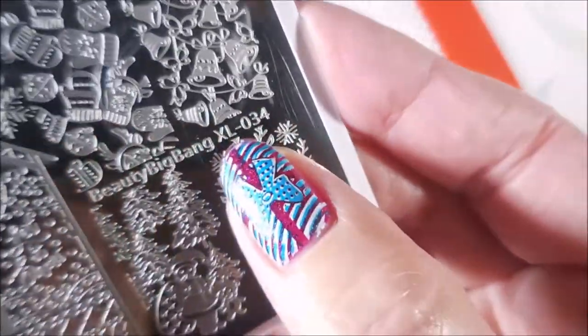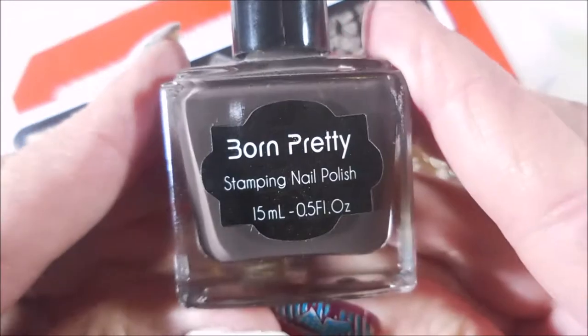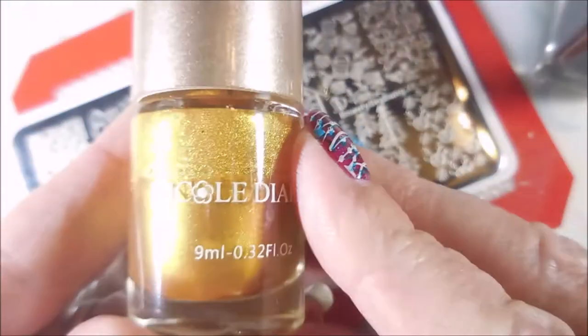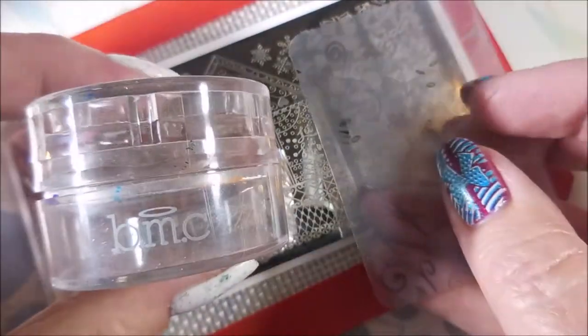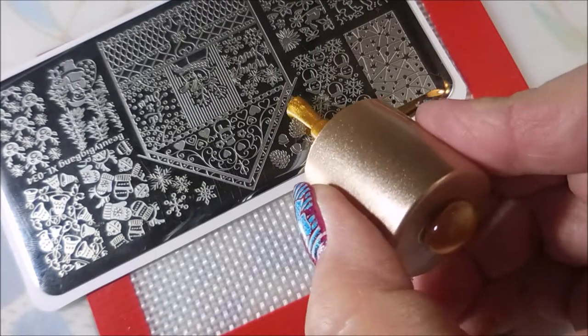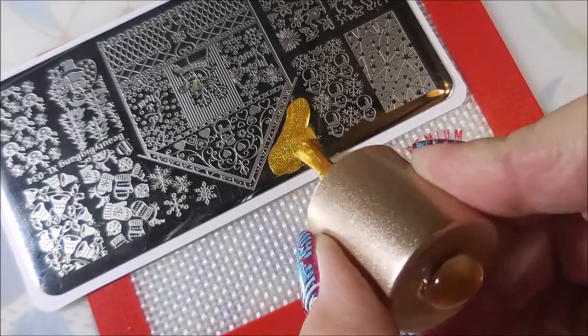I'll be using this Beauty Big Bang XL034 plate today along with Born Pretty's Brown Stamping Polish and the gold from Nicole Diary in S03. I'll also be using my Bundle Monster Monocle Stamper and my Clear Jelly Scraper.